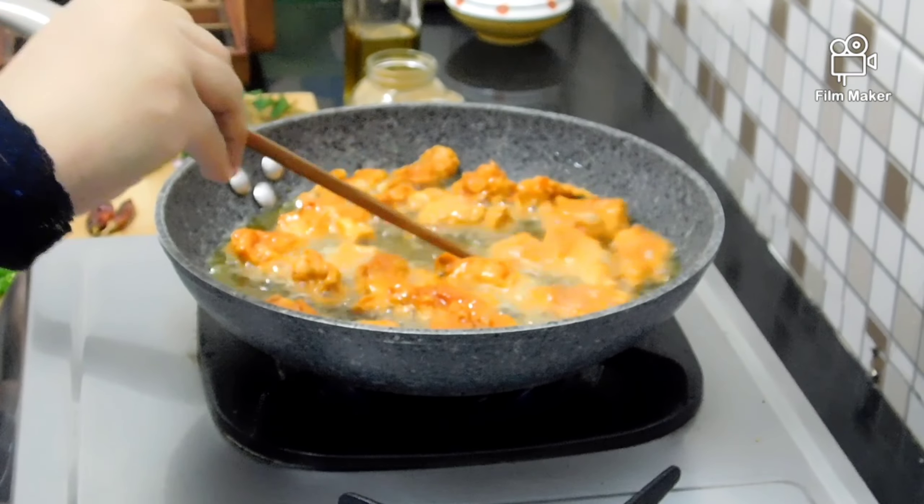Add half a teaspoon of fennel seeds, half a teaspoon of olive oil, and half a teaspoon of cumin (jirak). Chop 1 tablespoon of ingredients, and cut 2 tomatoes (ketchup). Add 1 tablespoon more.